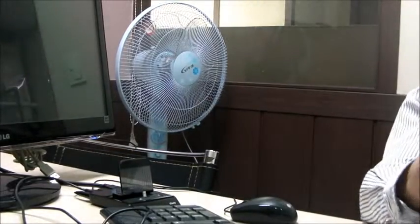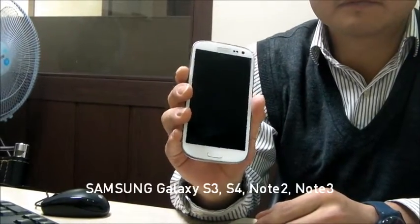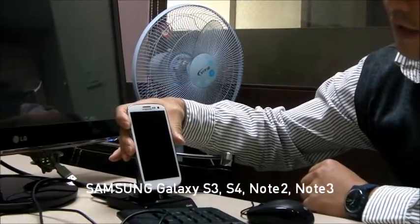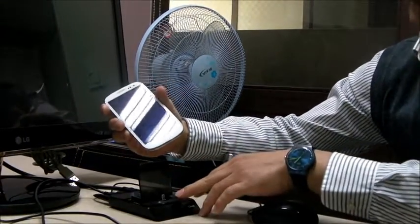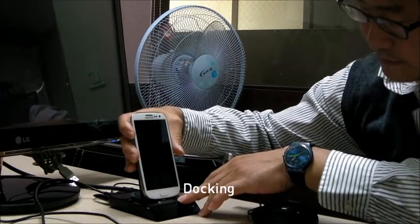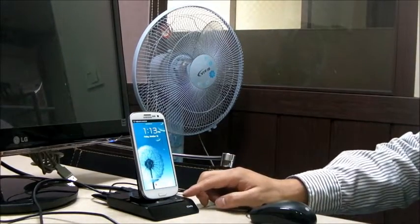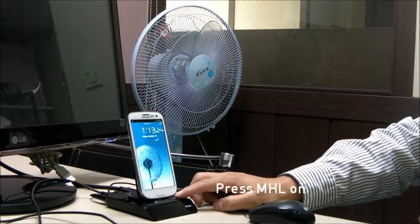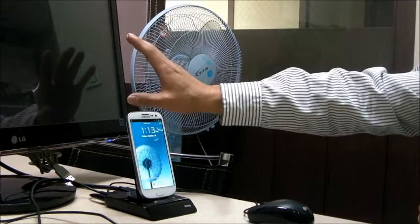Now, it's set. The thing that you need is your smartphone. I'm going to connect it to the smartphone 11-pin connector, and then I'm going to press this little button to shoot the image to the external display.